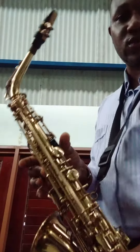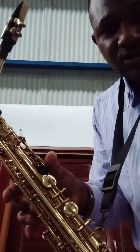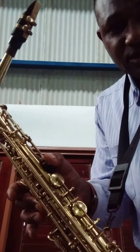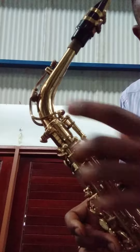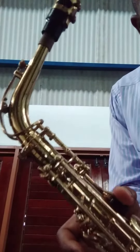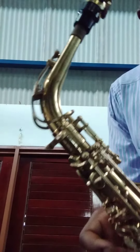This note — this is called a thumb rest. And when you press this speaker note, it lifts this part of the sax to give you higher sounds. And if you release it and it lowers down, you get the lower sound like this.